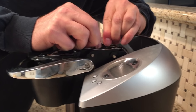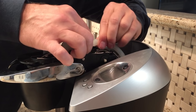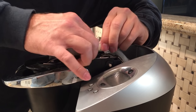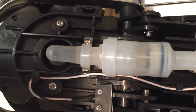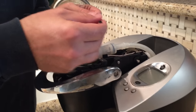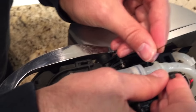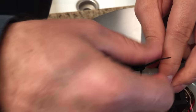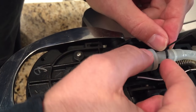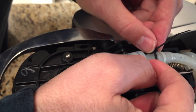This goes back in — you might have to work it back and forth, it's a nice snug fit. Once it's pushed all the way in, take your zip tie and run it around. The zip tie needs to be next to the end of this silicone piece here — not on this side, it won't hold anything there. It needs to be over here, like that. Snug that down.